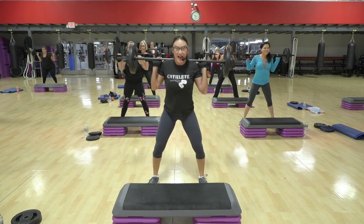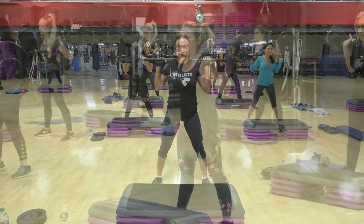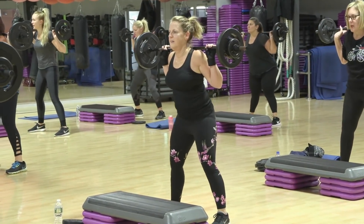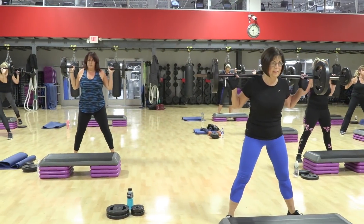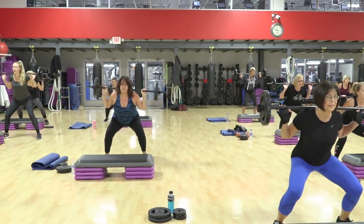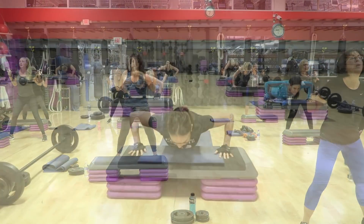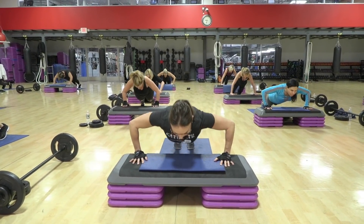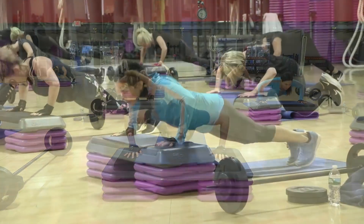Lift. Oh. How many more? Woo. And lift. Up. Two. Down. Two. Oh, we're feeling it. And again. The incline gets a little more shoulder as well as chest.